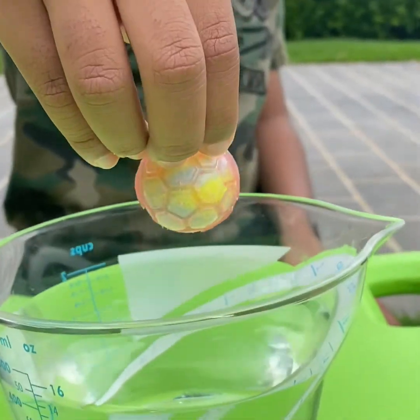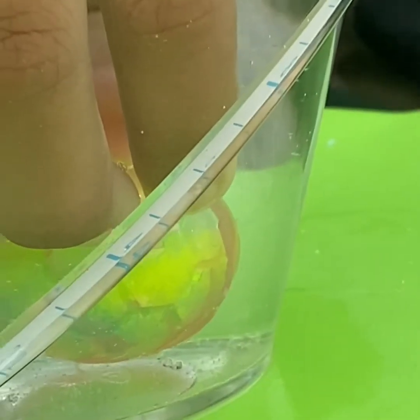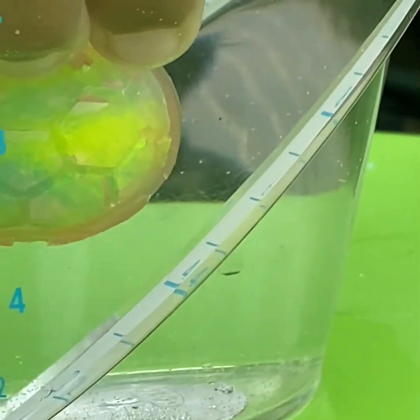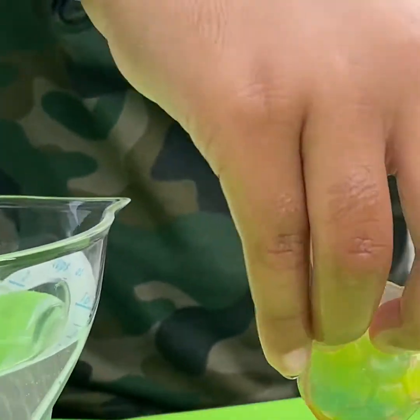Submerge the filled mold into the water for one minute. Remove from water and then allow it to stand for three minutes before opening the mold to reveal the ball.